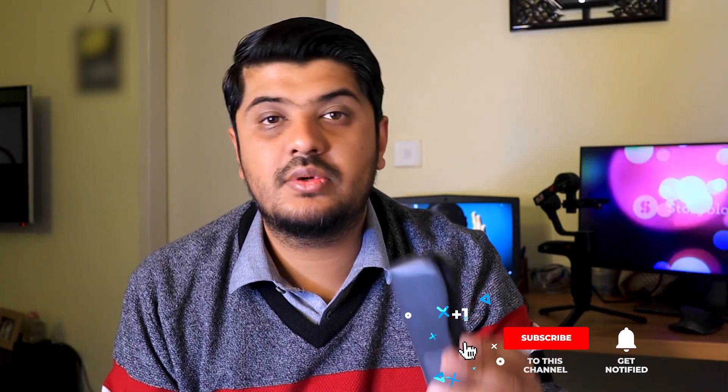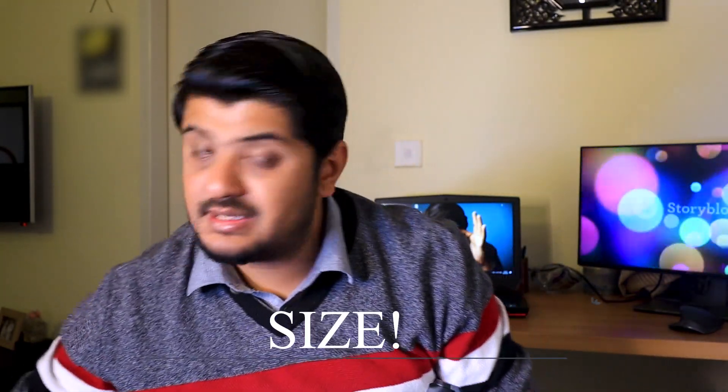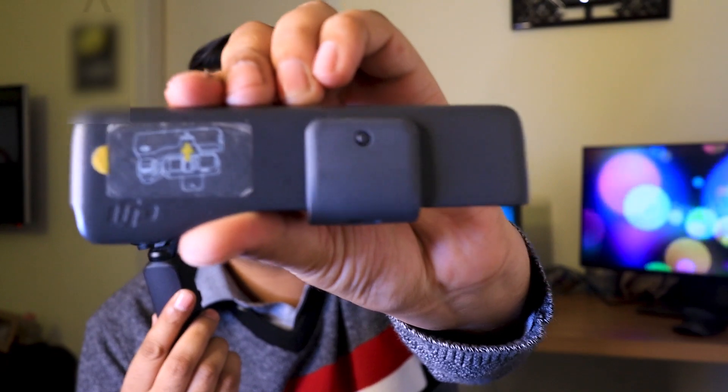First of all, I want to be clear that I am talking about vlogging, not filmmaking — or basic filmmaking — and how this product can actually help you. Reason number 1 is obviously its size. Its size is literally smaller than my iPhone, and it is very portable. It comes with a very handy protection case in which you can carry it in your pocket.